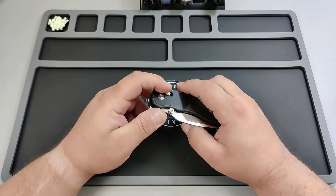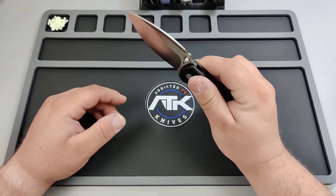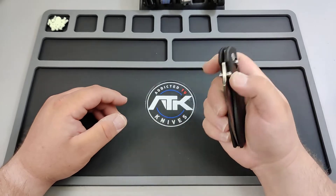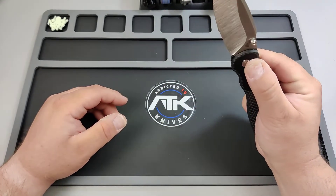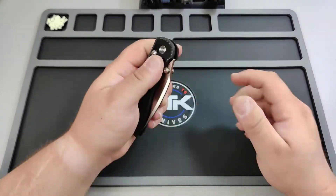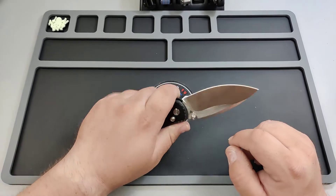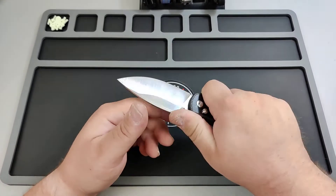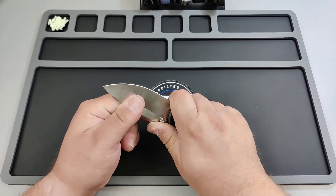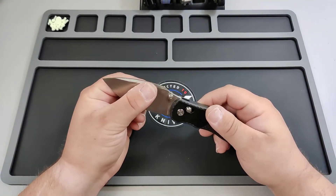I've never felt anything on an axe-style lock like this — never. It's definitely my favorite axe lock ever. And the knife itself — the ergos are killer. It's comfortable as hell, you can choke up, you can get in close. They absolutely killed it on this one.